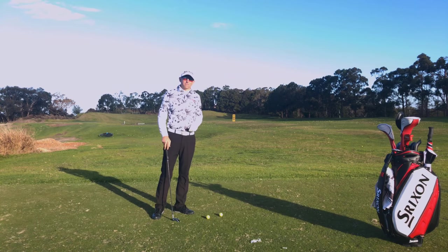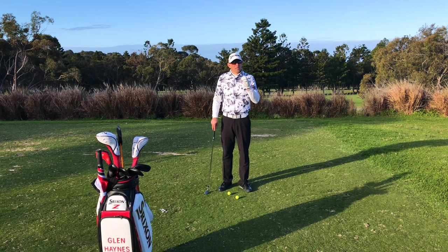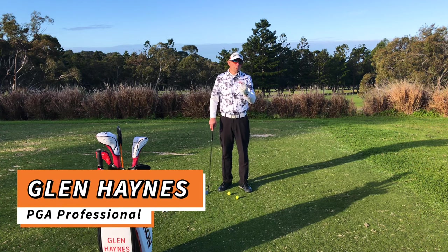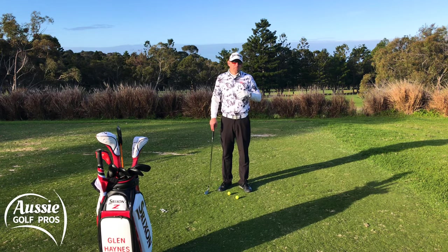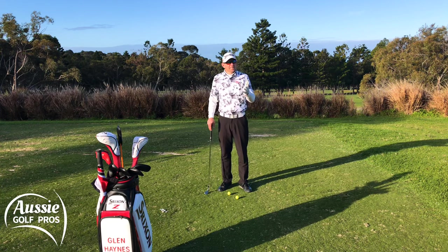So what is the forgotten fundamental? Well, it's where we hit the grass. Our interaction with the turf is critical if we're looking for quality ball striking, consistency and control over the ball flight. I often ask my clients where do you intend to hit the grass, and quite often the answer is just before the ball. And clearly, if we've watched tour pros on TV, we know we actually want to hit the ball first and then the turf. Easier said than done.